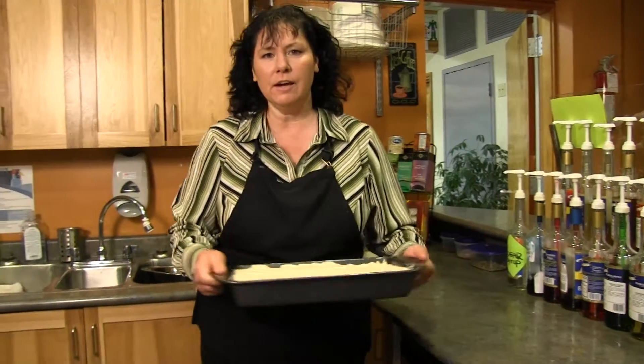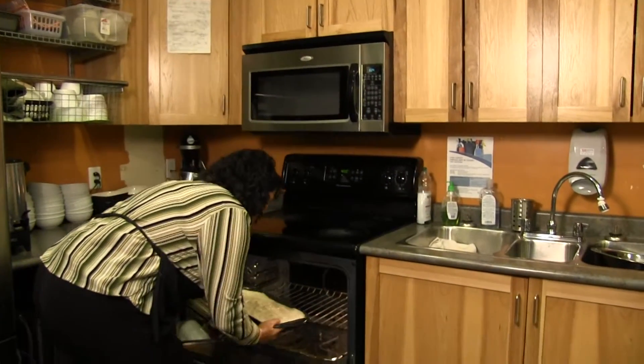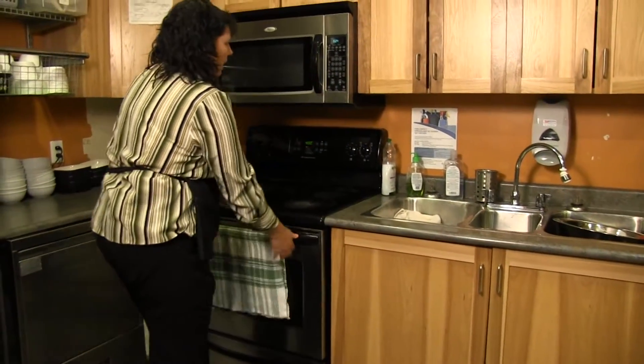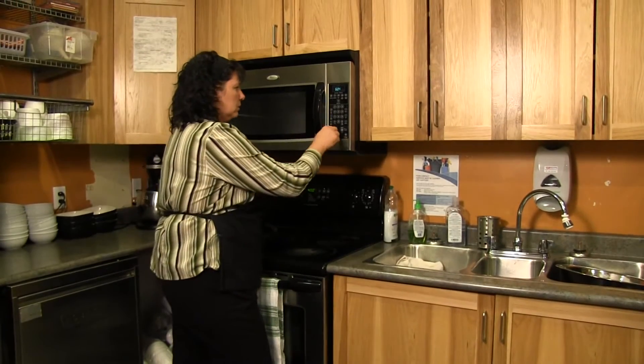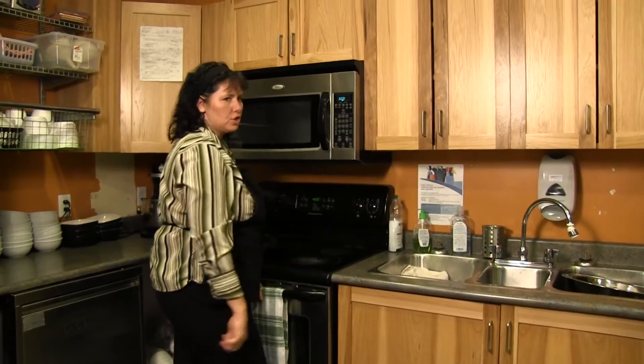Into the oven at 400 degrees, and we're going to set the timer for 30 minutes and check it. Usually at 30 to 35 minutes it's done.